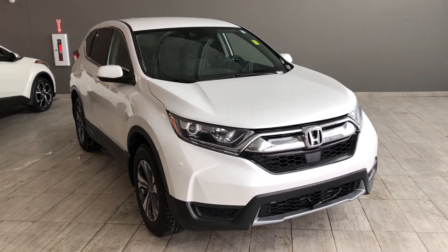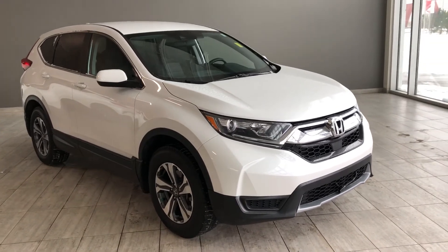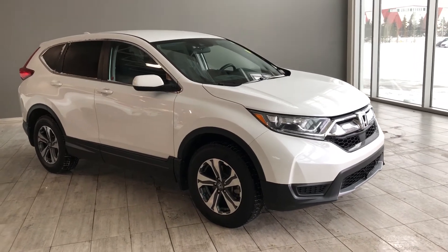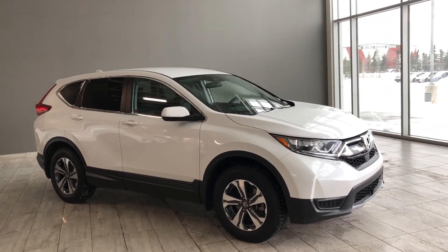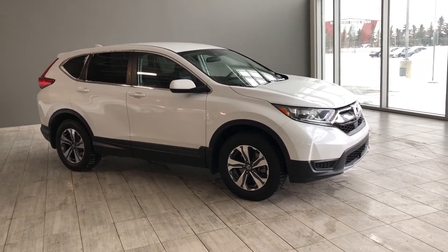Taking a last look at our Honda CR-V, some of those great interior features include Bluetooth capabilities along with Apple CarPlay and Android Auto, dual zone climate control, driver and passenger heated seats, and a backup camera. There's still a lot more we didn't get a chance to show you, so why don't you come on down and take it for a test drive. We're located at Toyota Northwest Edmonton on the corner of 137th Avenue and Everett Trail.